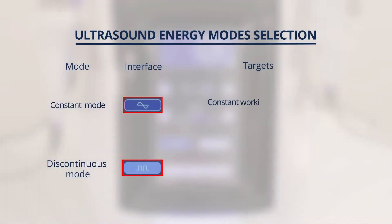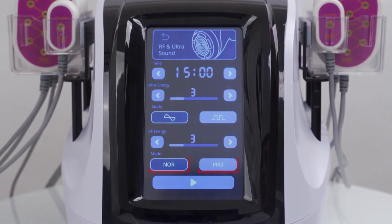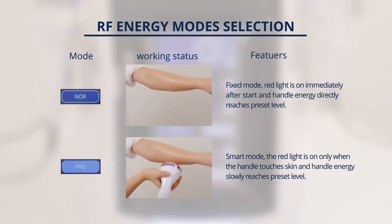Ultrasound mode selection: Constant working mode is suitable for those who have thick fat accumulation. Discontinuous working mode is suitable for those who have fat on some areas and want to shape their body. RF mode selection: Fixed mode — the red light goes on and the energy of the handpiece directly reaches the preset level after the stop button is pressed. Smart mode — the red light goes on and the energy of the handpiece slowly reaches the preset level after the stop button is pressed and the handpiece touches skin. Pro mode is recommended for first time users.